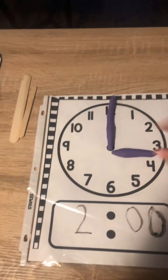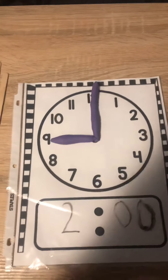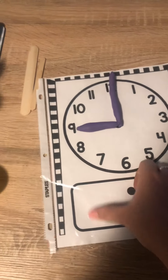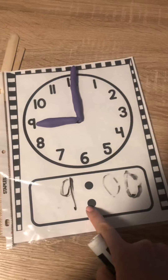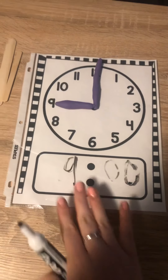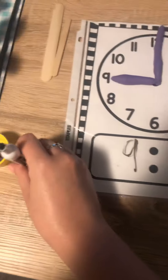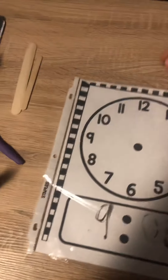If I wanted to show three o'clock I could change it like this. If I wanted to show nine o'clock — bedtime hits nine o'clock — I can even use a little marker to write on my plastic page protector. If you have a whiteboard marker, or maybe some cards, you can show the numbers on here. Just keep it inside the plastic so that way you can reuse this paper over and over again.